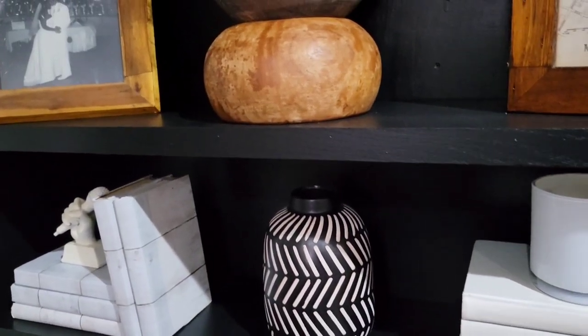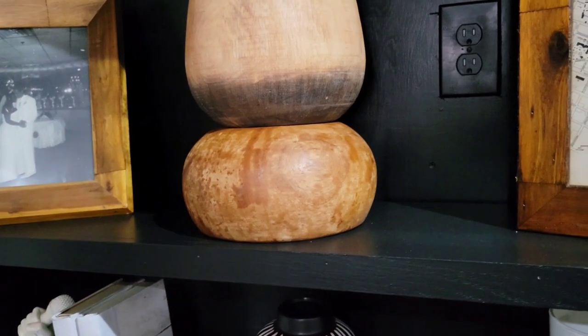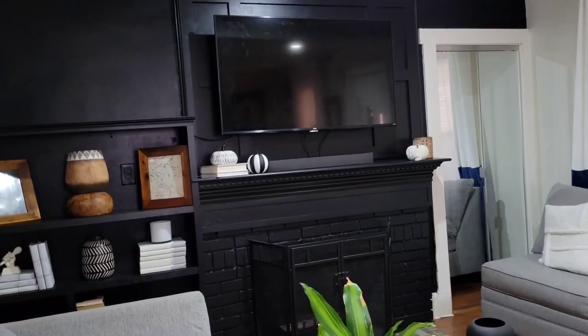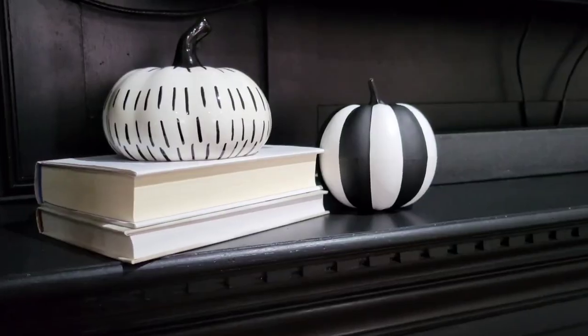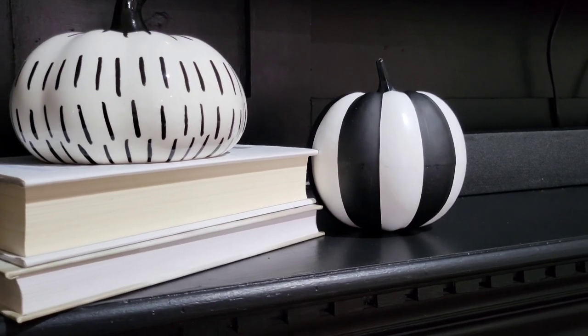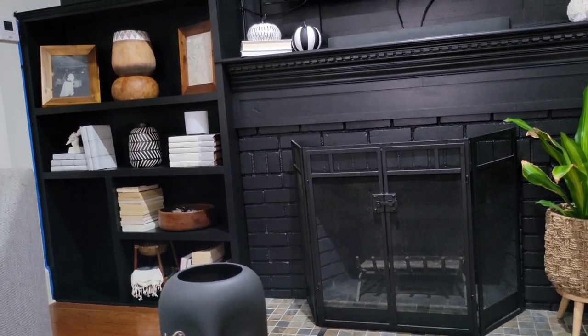That is it and that is all for now. This is just me playing around with the formation — this is definitely not the final look. There's more that I want to do; I want to change around the formation and I still have to do the tile. Stick around, make sure you come back and see the rest of this living room makeover. Until the next time, thanks for watching.